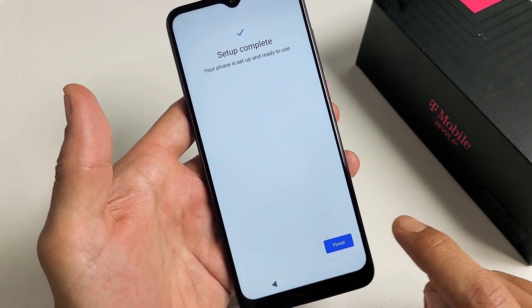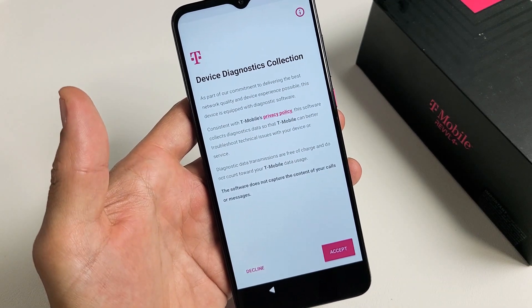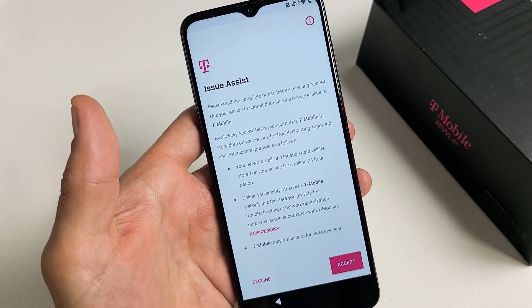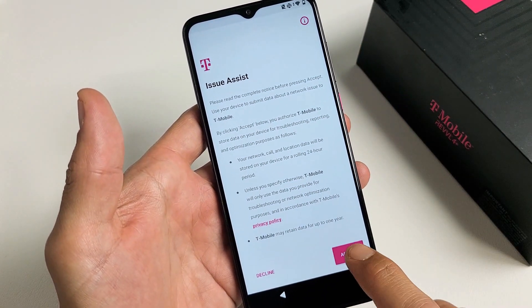Setup is complete — go ahead and tap on Finish. Device Diagnostic Collection: go ahead and read through this, and I'm going to tap on Accept. Issue Assist: go ahead and read through this, and if you accept it, tap on Accept.